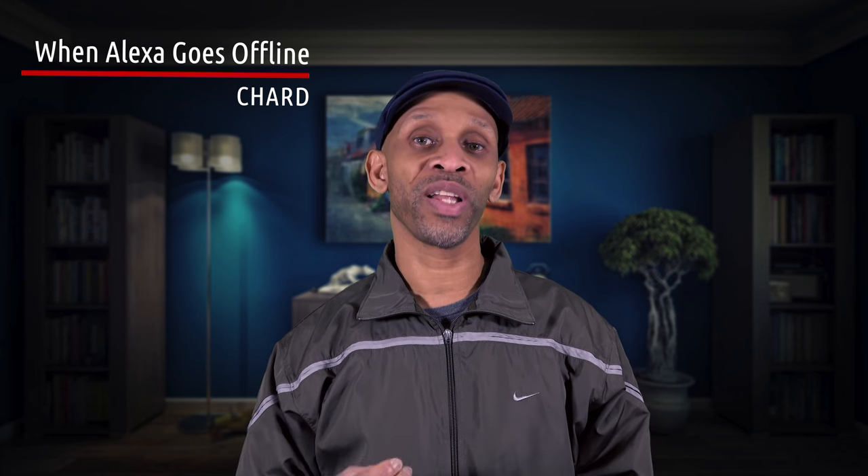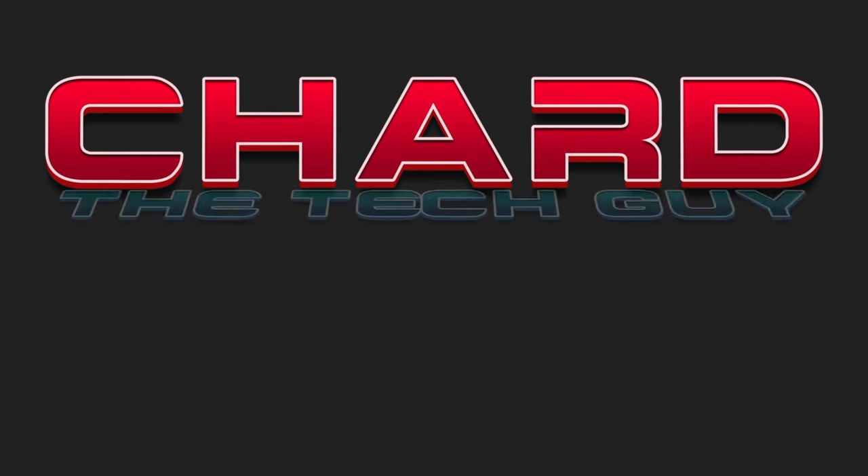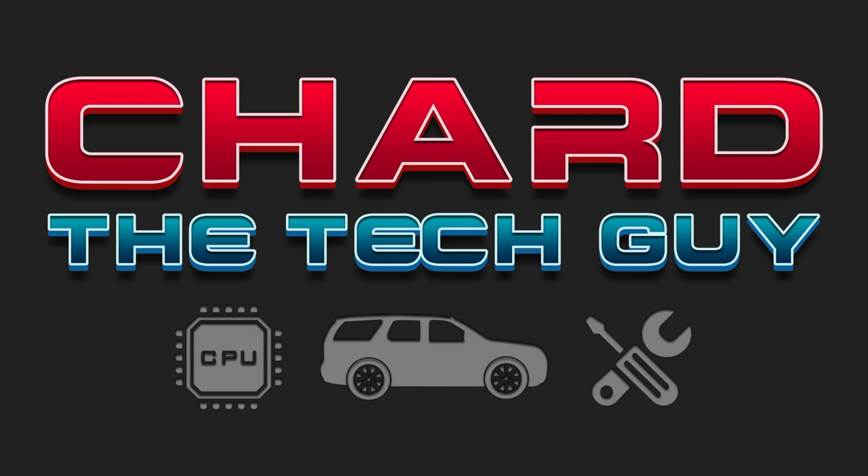Your Echo device is offline because your Wi-Fi is down. What can you still do with that device even though it's offline? I'll let you know some things you can still do with your Echo device even though it's offline. When you have your smart home set up with your Amazon Echo device and it goes offline, things kind of suck — you cannot make requests on every little thing you're used to doing when the system is offline.